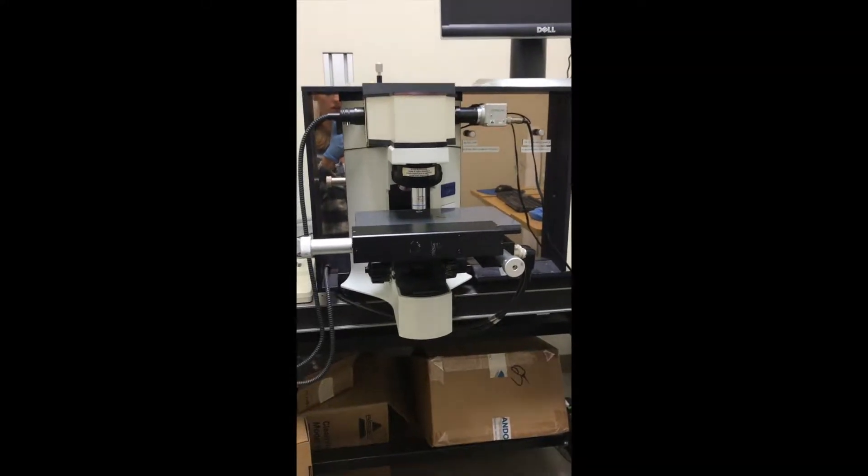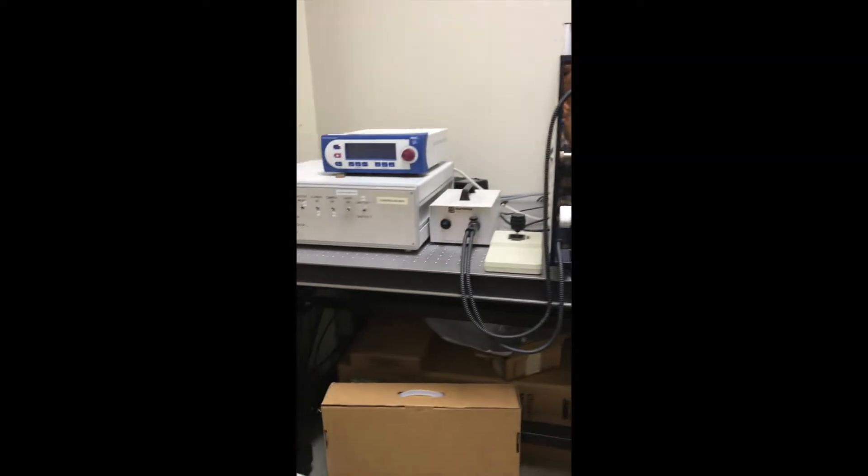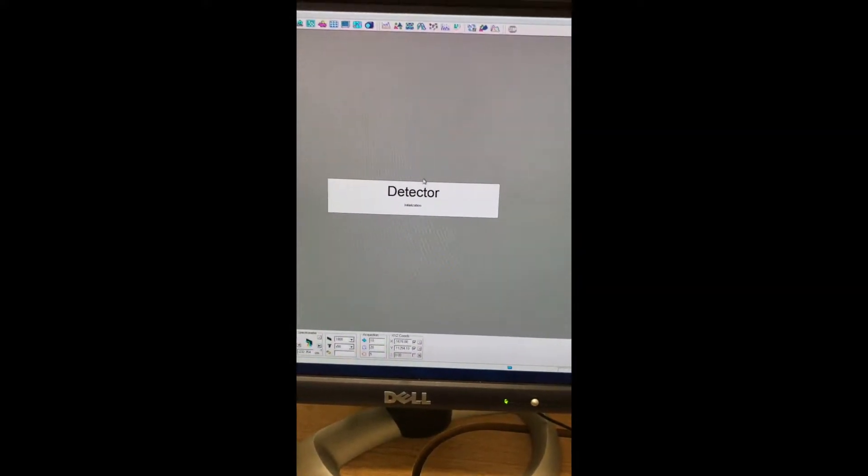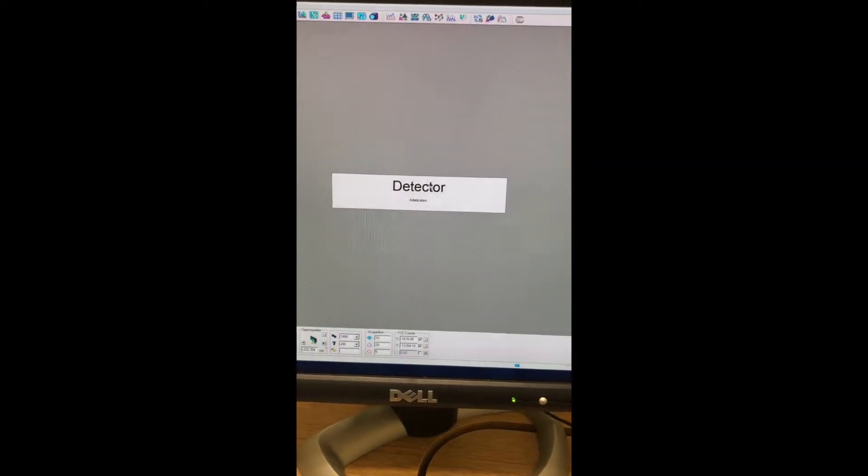Hello and welcome to the Raman training video. Today I'm going to show you how to use this machine. The first thing you have to do is go over to the computer and open up the LabSpec 5 program. When you open up this program, you'll notice it will do a detector initialization — that's fine, just wait to do anything until that image has disappeared.